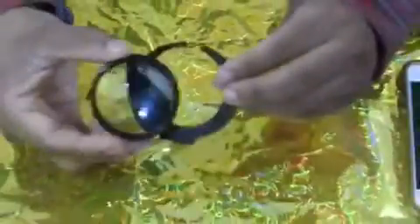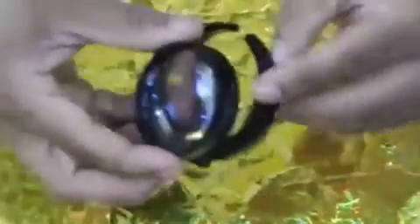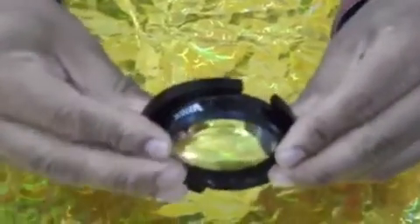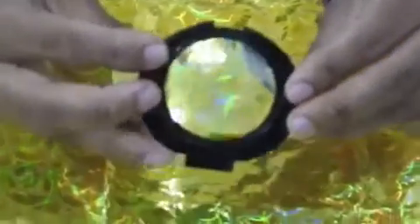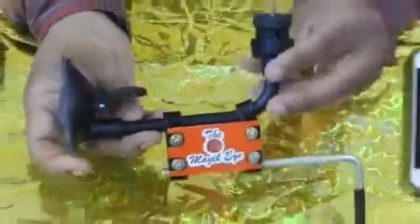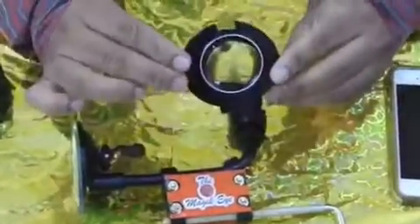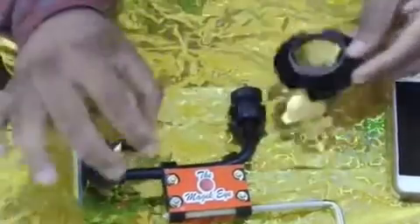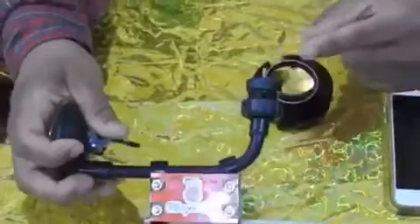This lens is fitted into the adapter by firmly pressing it along the edges. The lens holder with the 20 diopter or the 28 diopter lens is then attached to this smartphone adapter device by screwing it gently on the adapter head.